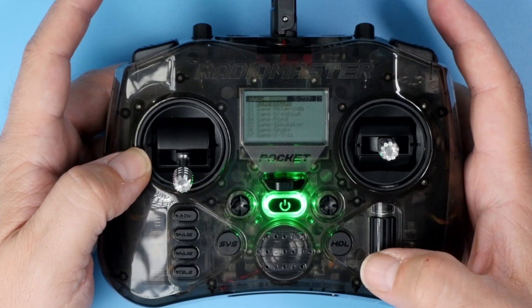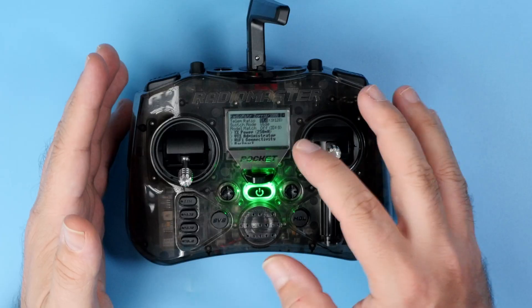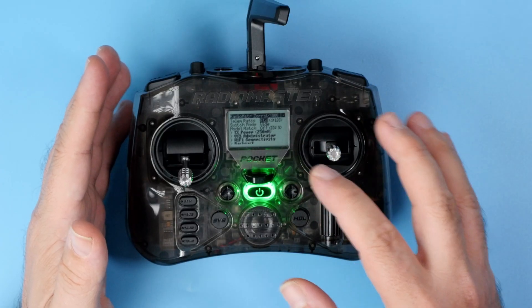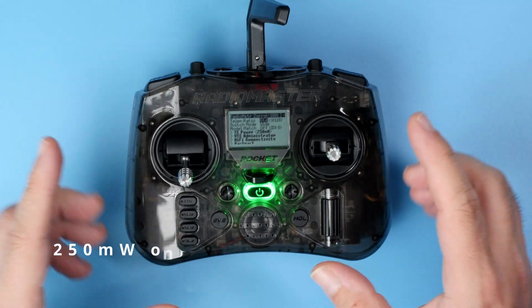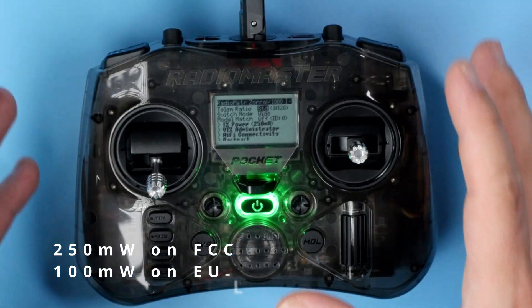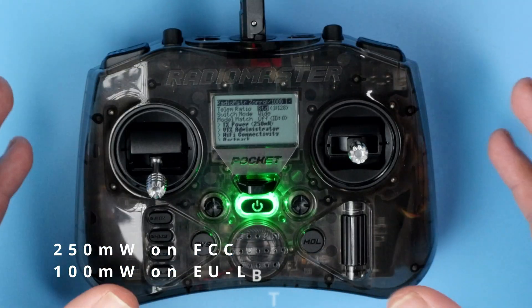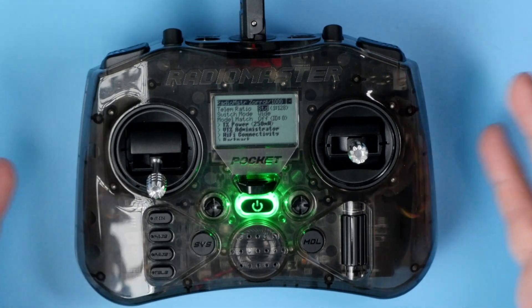Because I got the ExpressLRS version, I can use ExpressLRS whenever I want. It came shipped with ExpressLRS 3.0, and it is 250mW max. Of course only in FCC mode, because EU/LBT users will get only 100mW output power — but this is our local regulation.